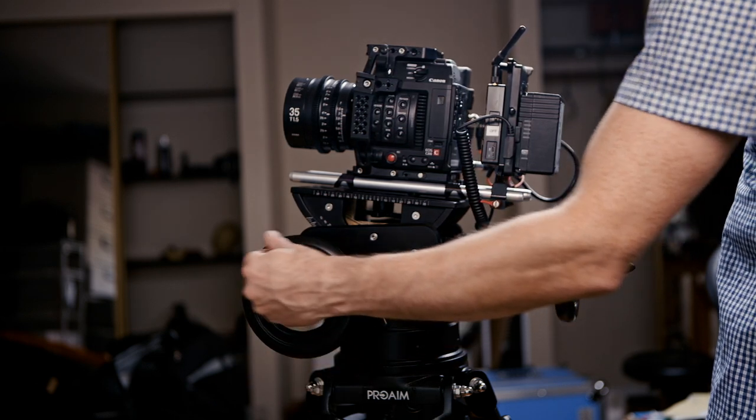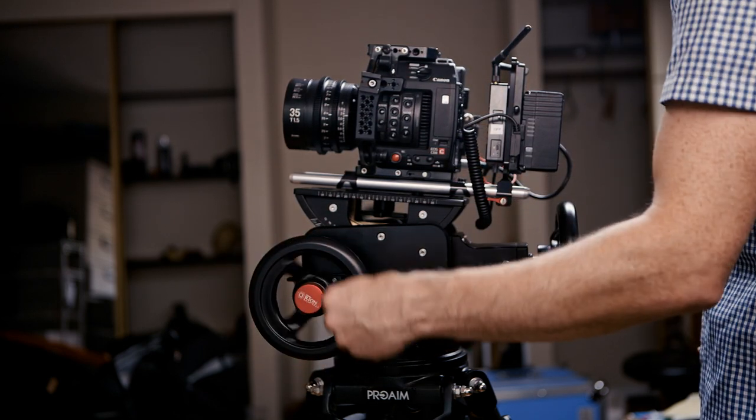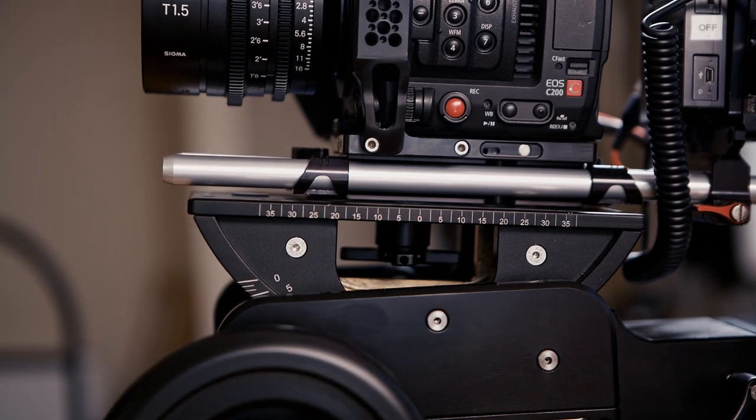A geared tripod head, put very simply, is a tripod head that is moved by the turning of gears rather than the force of the operator. There's one wheel for vertical, one wheel for horizontal, and by using both at the same time you can get a diagonal. It works very much like an Etch-a-Sketch.